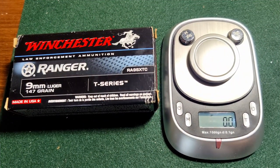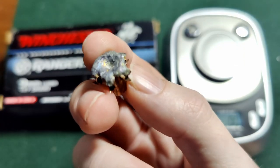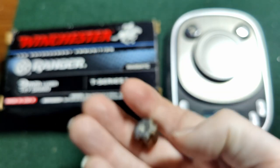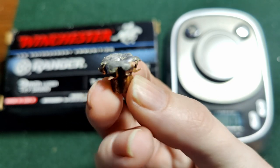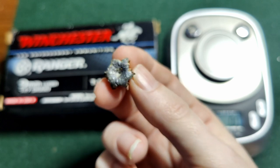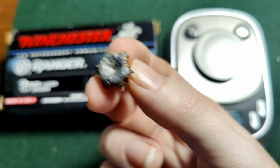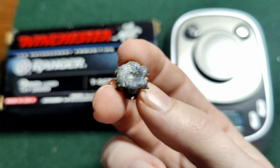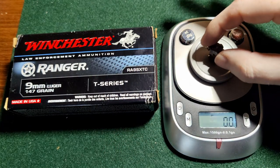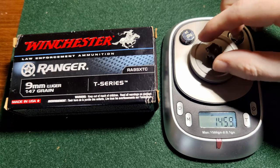One of the best parts — we get to see what they look like. These always look absolutely crazy. Look at that — this is our bare gel one, marked with a little B. Look how these little talons come out. If you guys have never felt or handled one of these expanded, these suckers are sharp. Let's see how much this guy weighs — they are supposed to be 147 grain, and this is through our bare gel: 145.9. We lost about one grain, so that's not terrible.